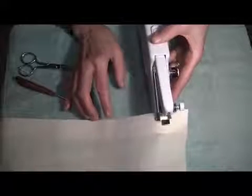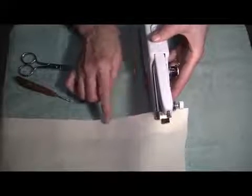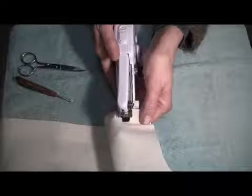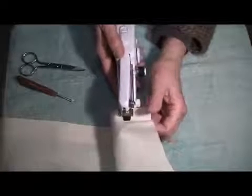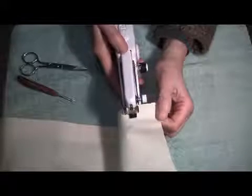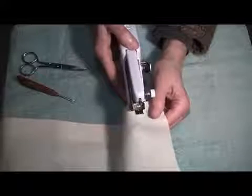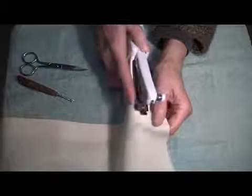Even with practice it can be a challenge to keep your seam line straight. One of the things that will help is to gently pull the side. The fabric will feed by itself, but you'll need to guide with your eye on this side and your left hand on this side.